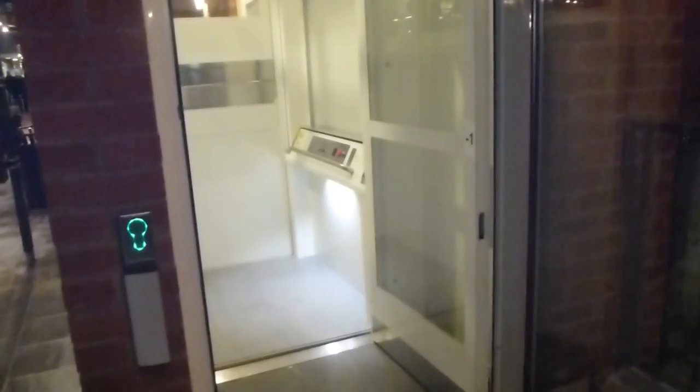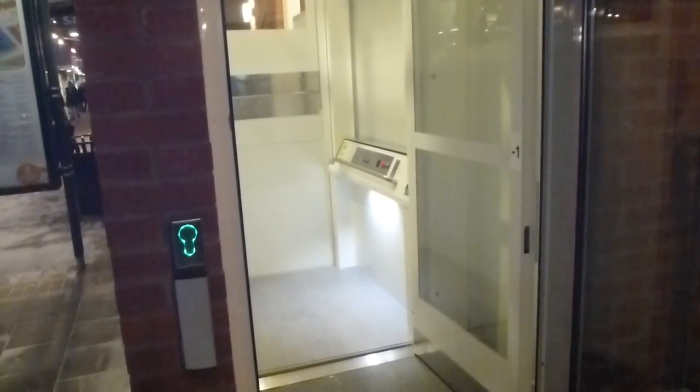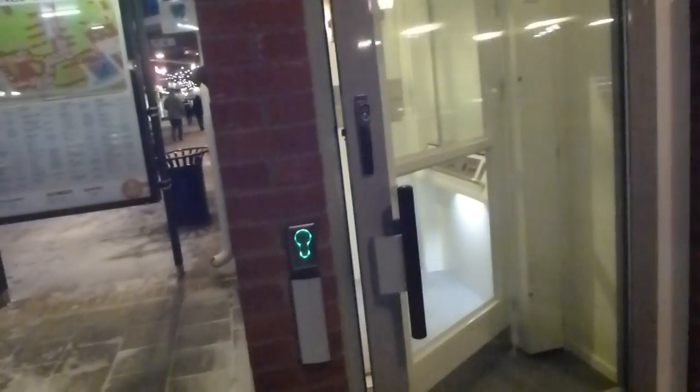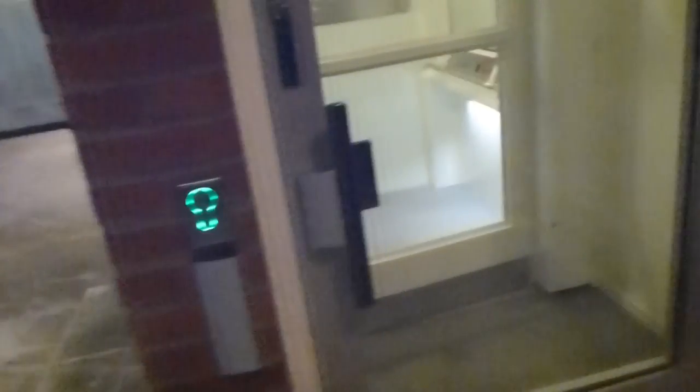Here we go. Here they go, let's try this. We must push the button to open both the doors. That's it.